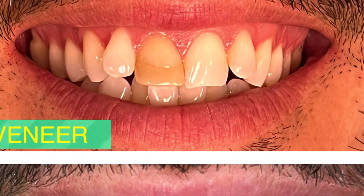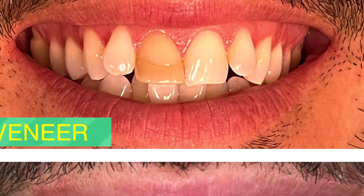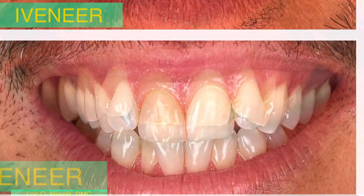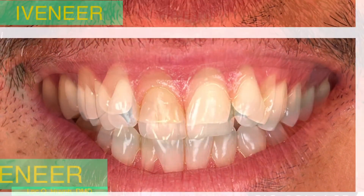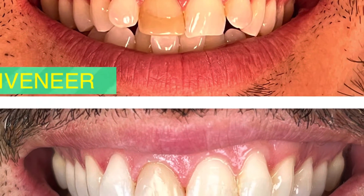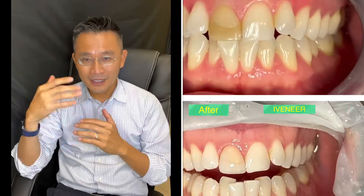You only have about an hour or less to work with — this is a turnaround case — so you need to spend enough time and make sure you remove all the stain. That's how you get a better result. I really made a mistake and I just want to show you so that for your future iveneer cases you know: it's a very thin layer, so you have to remove anything that you think could potentially appear through your new veneer.